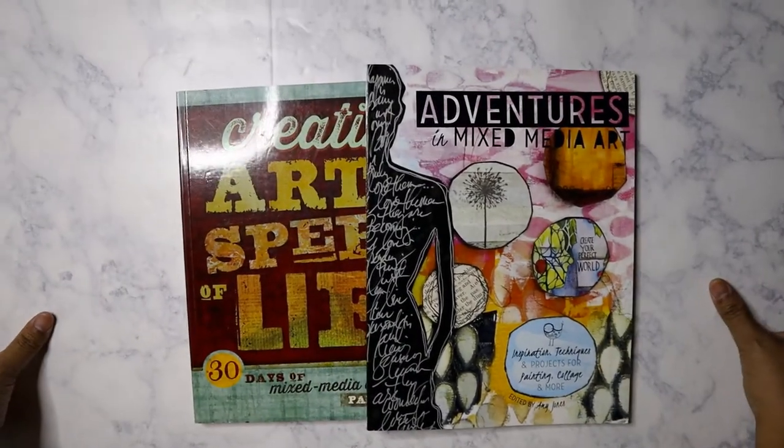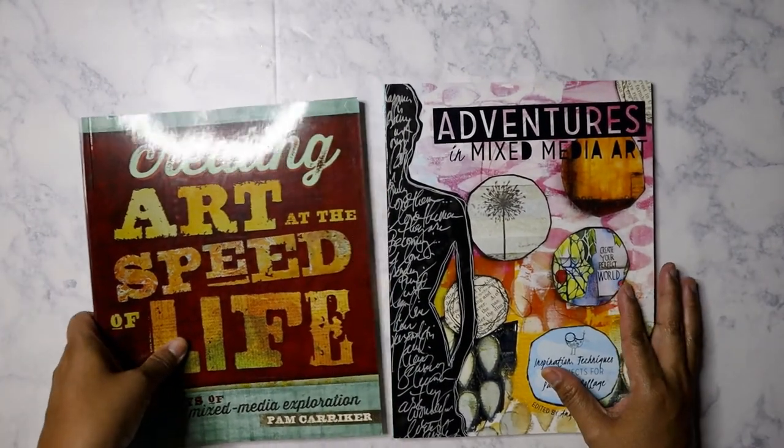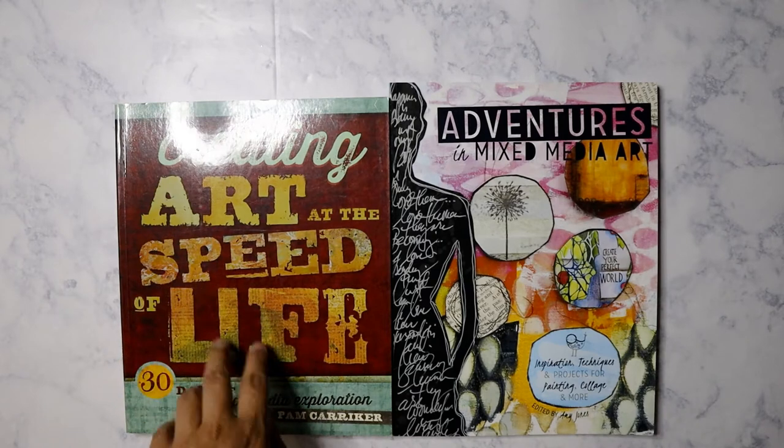This haul is from Tuesday Morning, from last weekend — it's only now that I'm able to film this. Let's get started with the two books that I purchased.